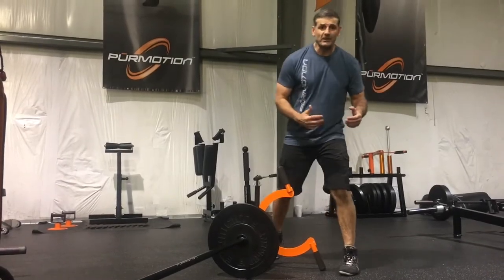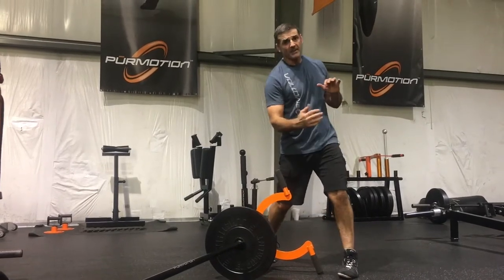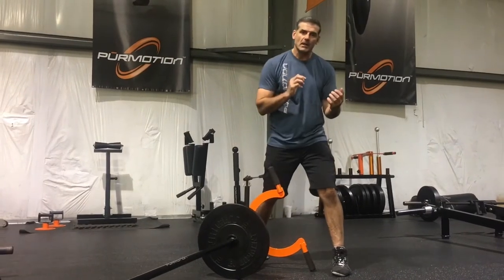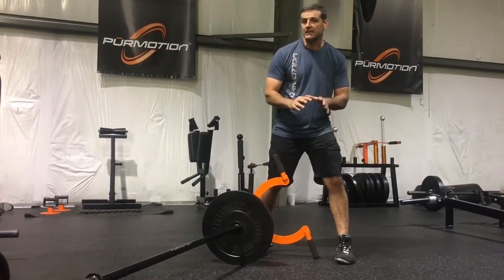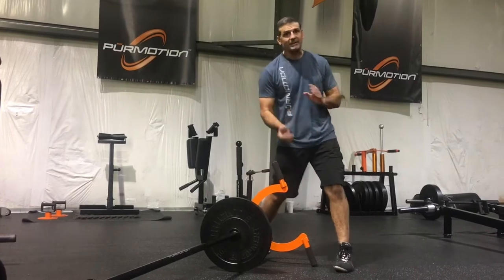How many times have you been on the cage and performed a lot of this uppercut type movement, either to actually throw a punch or in that clinch motion or clinch position? How do you load that in the weight room? I'm not trying to replicate those movements, but I'm trying to strengthen the musculature in that direction.